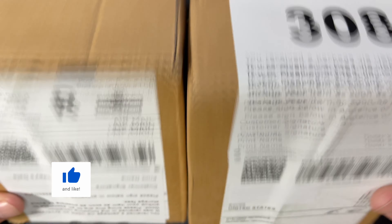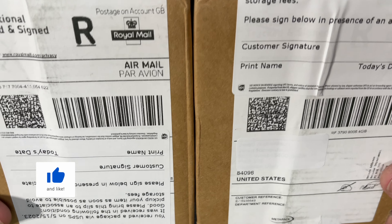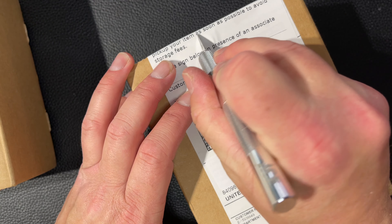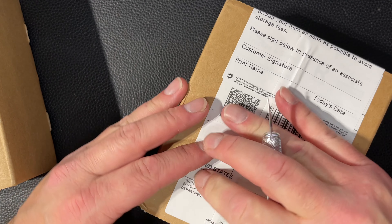Welcome back YouTube to a new Smog the Stacker video. We'll be doing an unboxing today of two King Charles Coronation 1 ounce coins that I received yesterday, came through Royal Mail. Let's start with the first one.